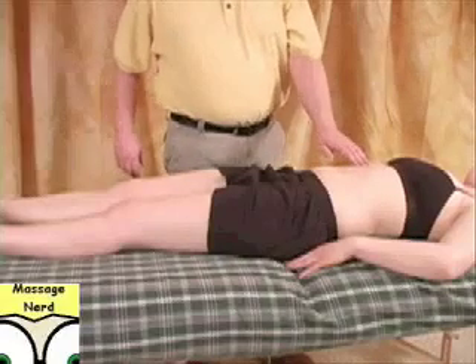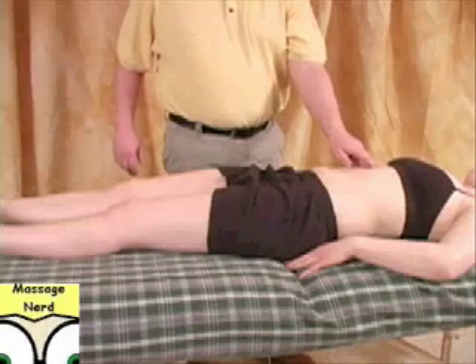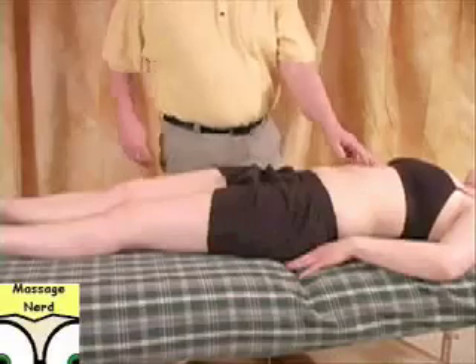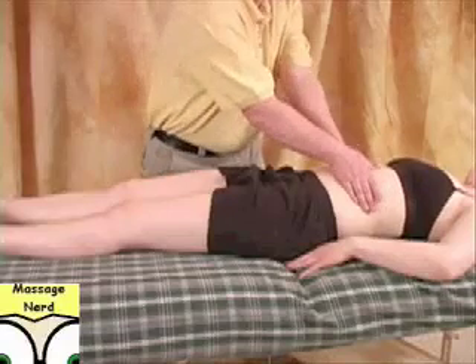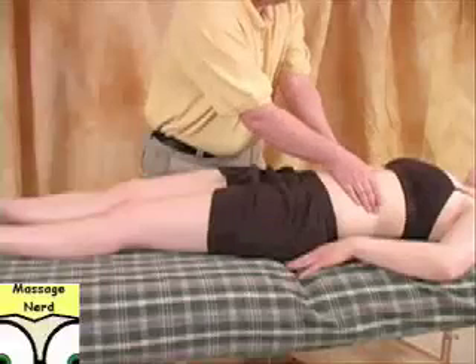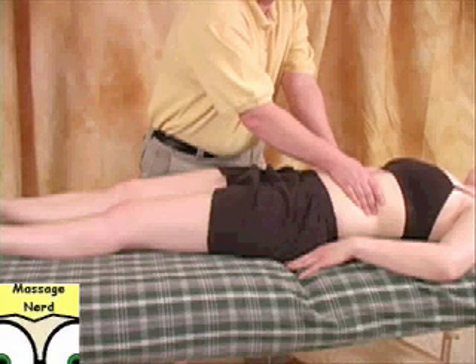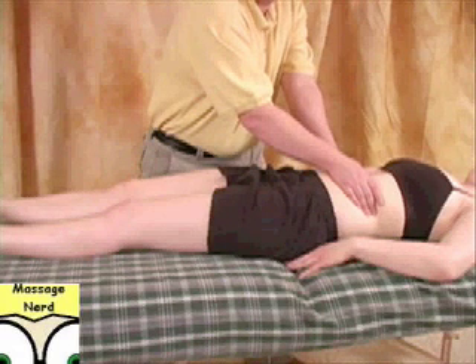Then for the diaphragm region, you want to make sure you find where the xiphoid process is. Make sure you don't put a lot of pressure there — just underneath it. The thumbs will eventually come around like this for the techniques — you're going to hook and go around. Especially if they have any breathing problems, that's where you're going to concentrate.